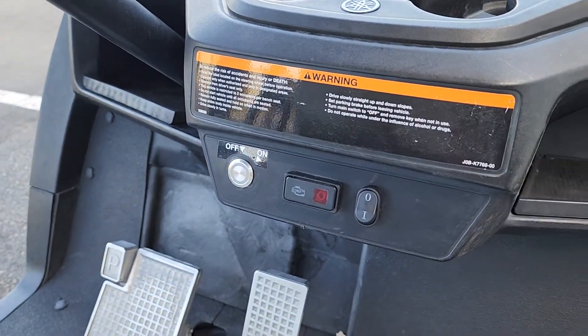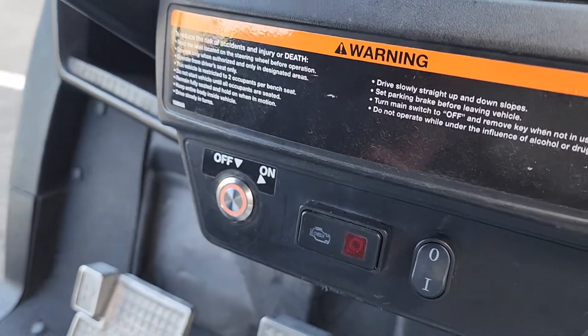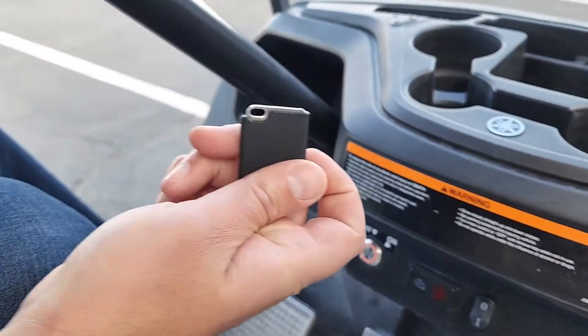When the user approaches with our key tag, you'll notice that the button illuminates orange. That's our tag.